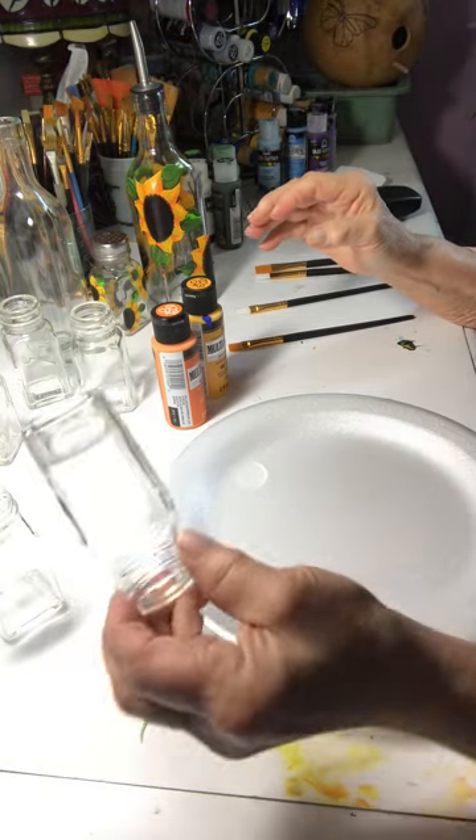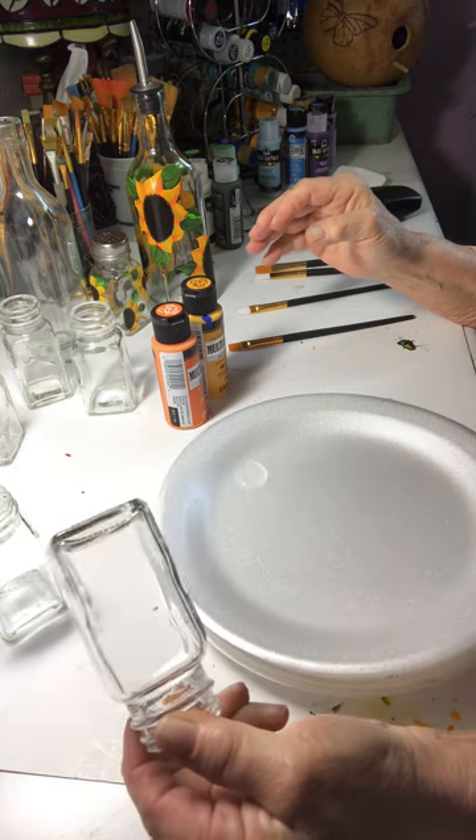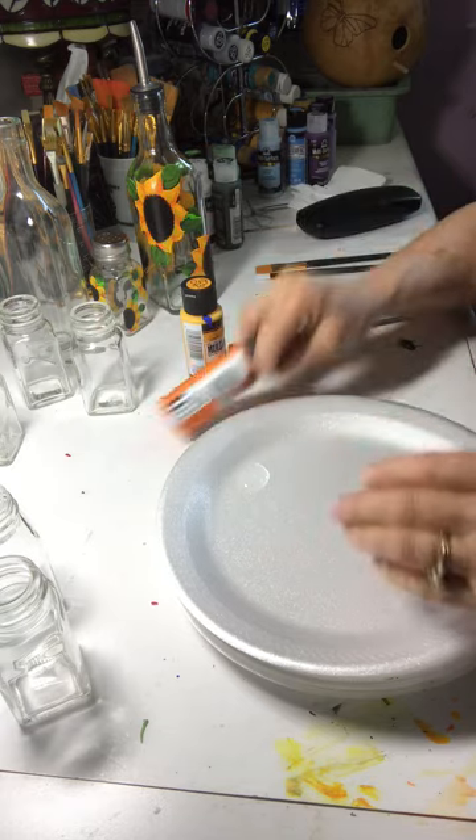I have prepped these — I've washed them in warm water and soap and I've also used alcohol on them, 91%.